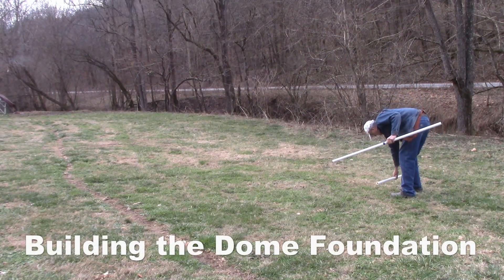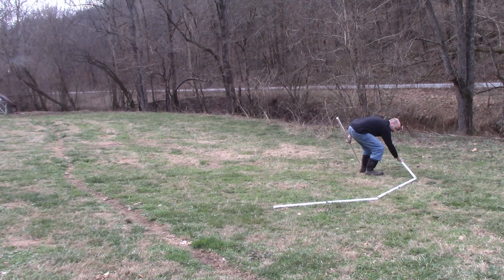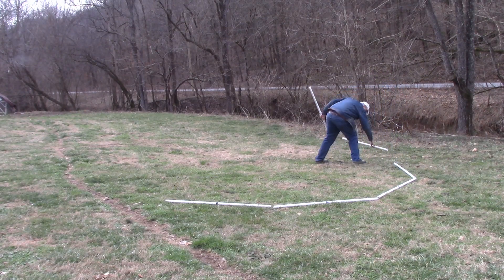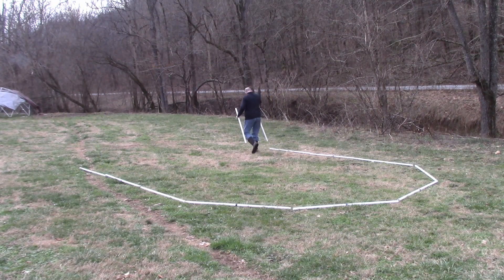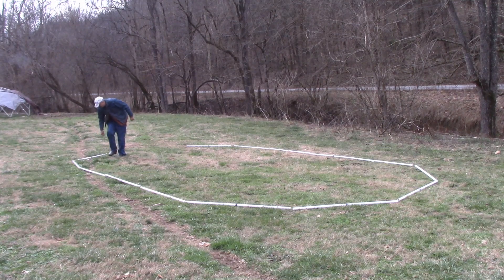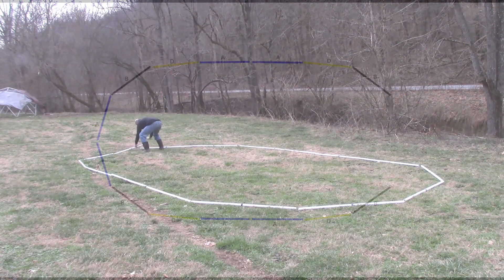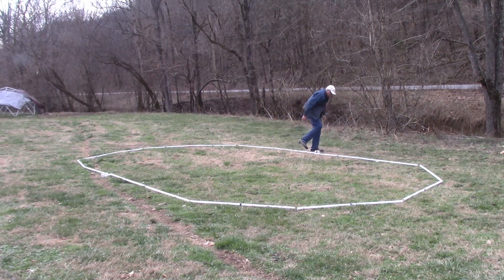Building the dome foundation. Take two blue struts and lay them in a slight V at one end of the dome footprint. Take two black struts and put a black strut on the ends of the blue struts in the shape of a circle. Take two yellow struts and put a yellow strut on the ends of the black struts in the shape of the tunnel dome. Take four blue struts and put two blue struts on the end of the yellow struts along the length of the tunnel dome.